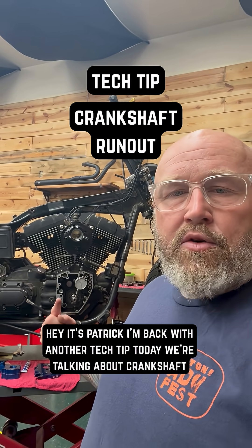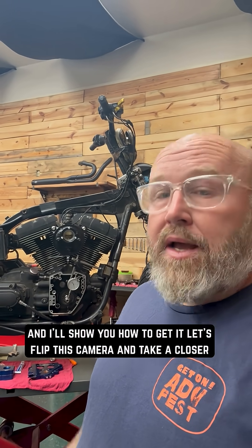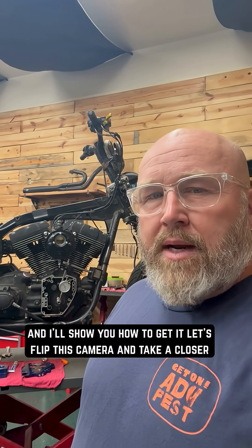Hey, it's Patrick Beckler with Tech Tips. Today we're talking about crankshaft run out on twin cams and M8s. If you're doing a cam job, you really need to know this information and I'll show you how to get it. Let's flip this cam around and take a closer look.